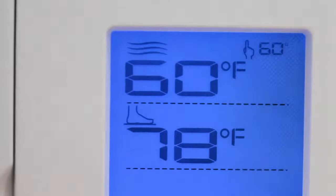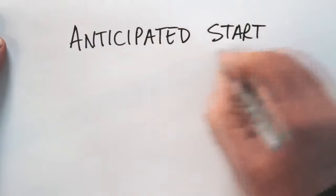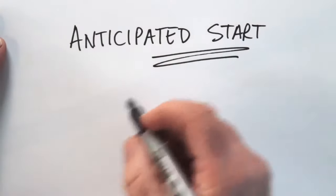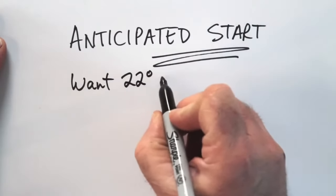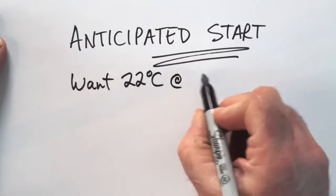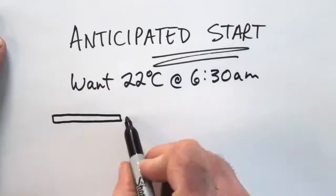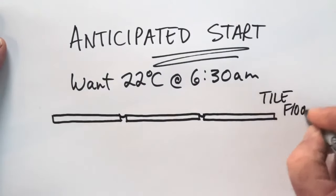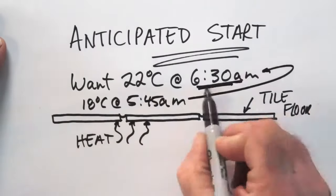The entire Ditra Heat system is controlled by a programmable thermostat, and in addition to preset times when temperatures rise and fall, there's also something called anticipated start. This works by bringing floor temperature up to a preset level by a certain time, instead of just switching on the heat at a pre-programmed time. So if you want to wake up to full room temperature at 6:30am, the system learns how much earlier it needs to switch on to get your feet and room warm to the level you set.